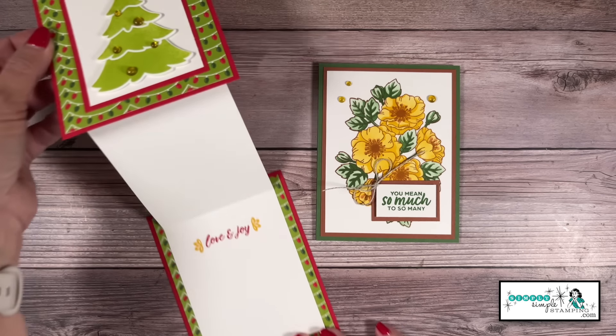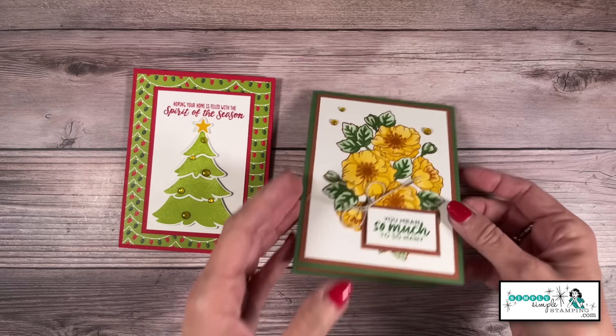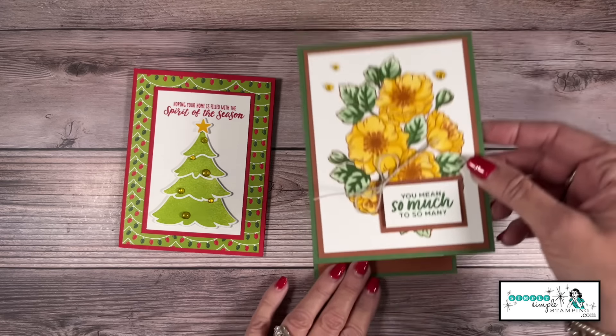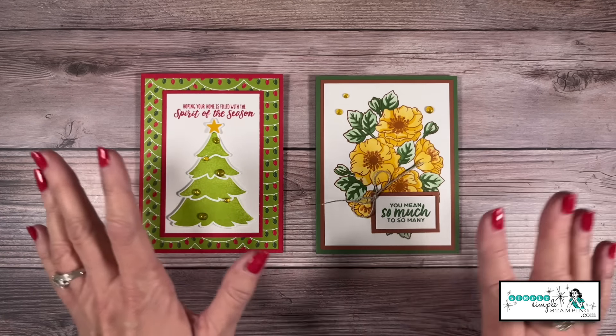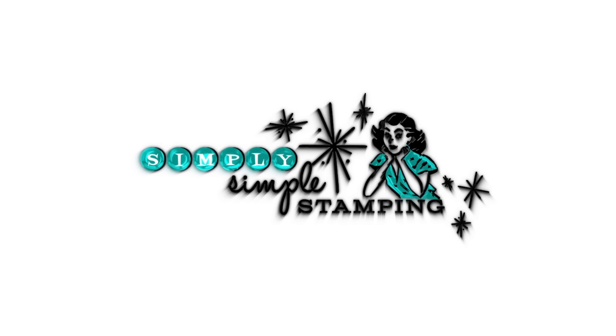Are you ready to send some smiles this holiday season? I have got a vertical Z-fold card to share with you today. These cards are as much fun to make as they are to send. Welcome everybody, I'm Connie Stewart with SimplySimpleStamping.com. I'm so glad you're joining me today as we create this vertical Z-fold card. It's simpler than you think, and I'm excited to share it. So we're going to head over to my stamping table and get started.